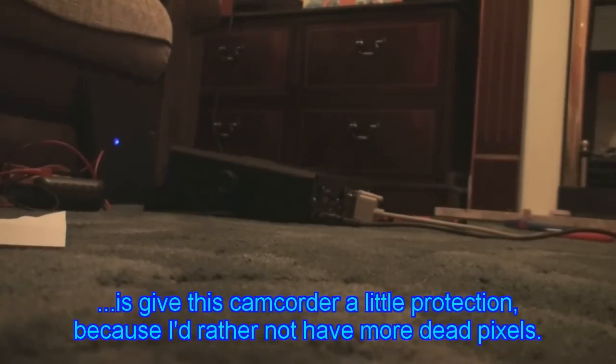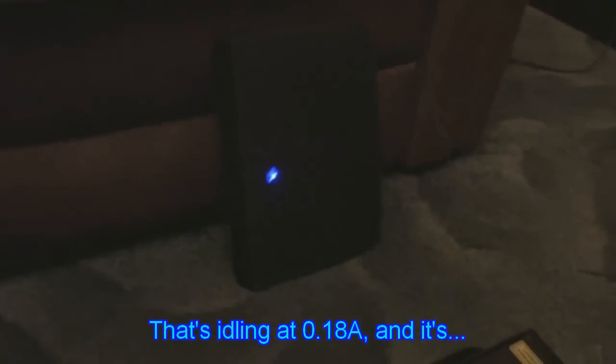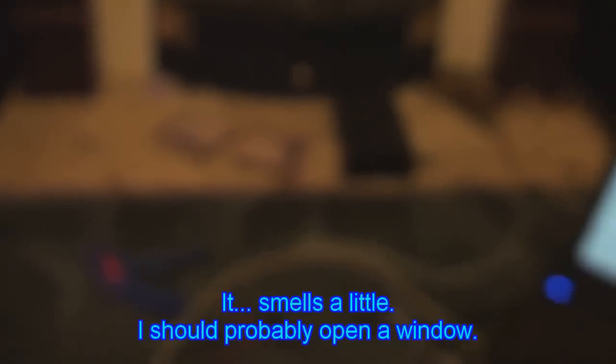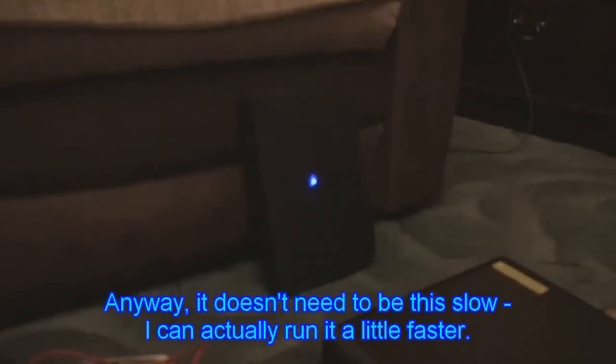I'm going to give the camera a little protection because I'd rather not have more dead pixels. Also, if you don't know the kind of difference these things make — here it says without, with. To be fair it's just gone off. That's idling at 0.18A and it's burning at about 1.1A. Looks a little more harmless now, doesn't it? It smells a little — I should probably open a window. It doesn't need to be this slow; I can actually run it a little faster.